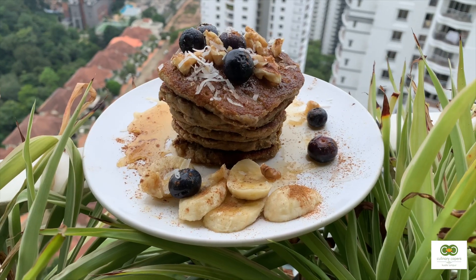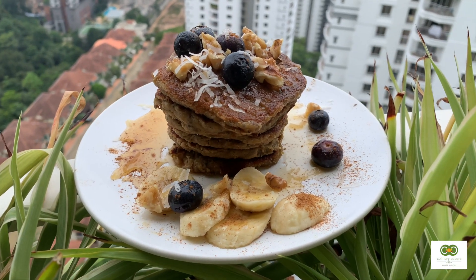Hello everybody, welcome to my Masak with Gita cooking challenge, and it's day three. What I'm going to show you is my easy peasy banana cinnamon pancakes, so enjoy.